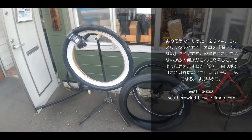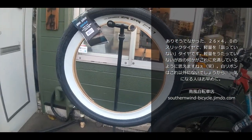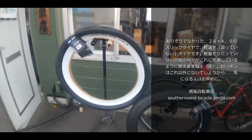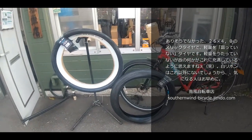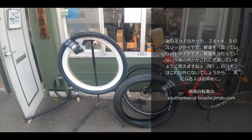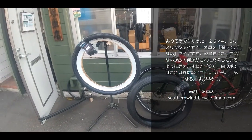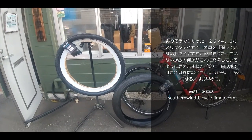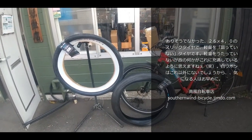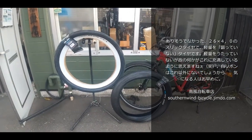There's an old-school character to this tire that appeals to certain riders. It offers a good balance between new design sensibilities and classic style. If you have any questions or requests, please feel free to ask.